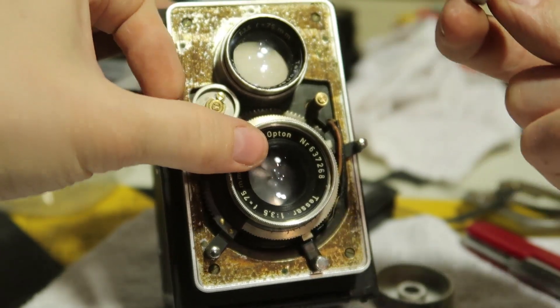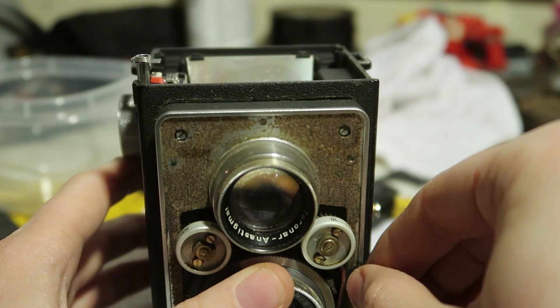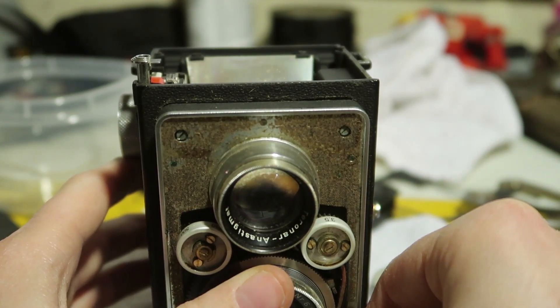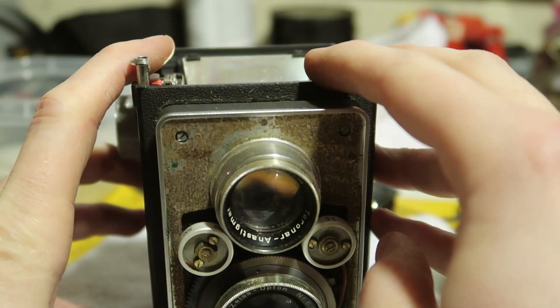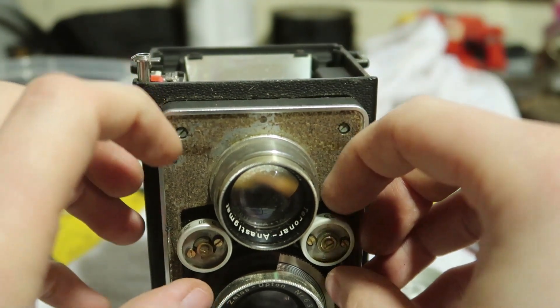This one goes up to 16 on the top and 3.5 on the bottom, and this one goes up to B on the top and 500 on the bottom. That's how I can remember which dial is which.